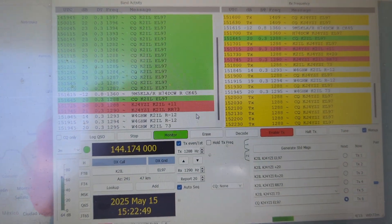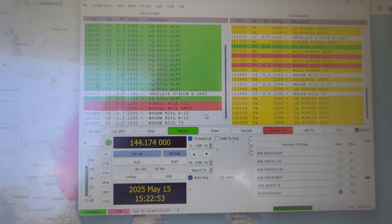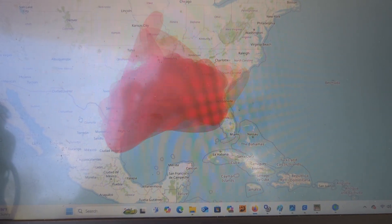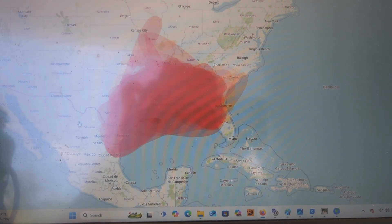This morning I saw two meters was wide open on propagation. Let me show you the map here. Look at that — that's from Mexico, Texas, all the way to Florida, Missouri, South Carolina, everything in between. It's wide open.